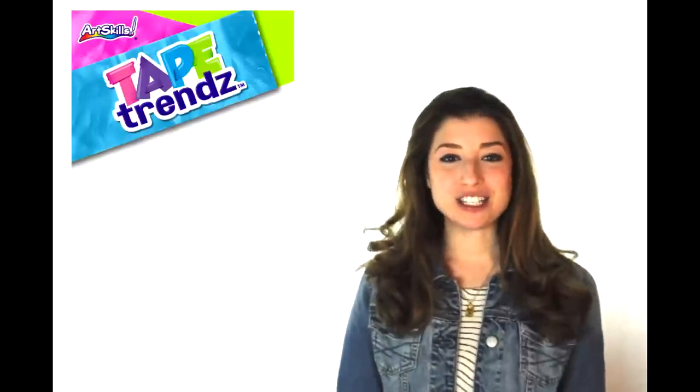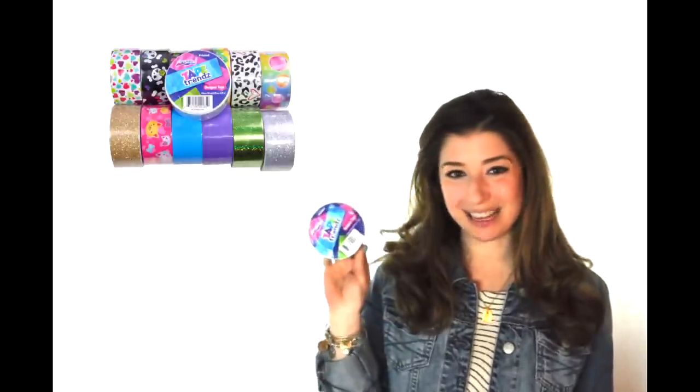Hi, I'm Chelsea from ArtSkills and today we will be showing you how to make your very own cute bow out of ArtSkills new Tape Trends Duct Tape. For supplies you will need one ruler, one knife, a cutting mat, and your favorite ArtSkills Tape Trends Duct Tape.